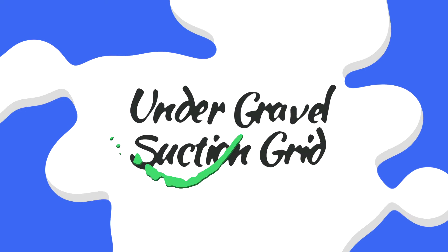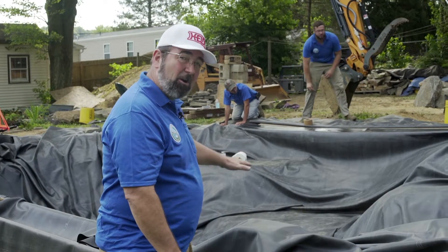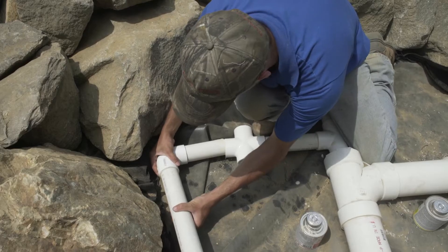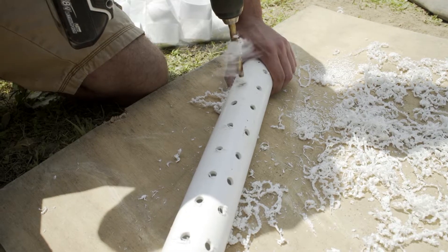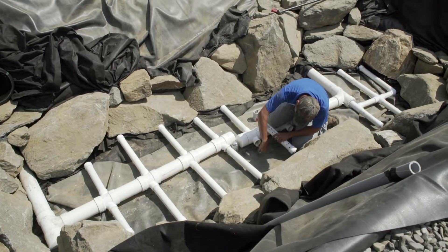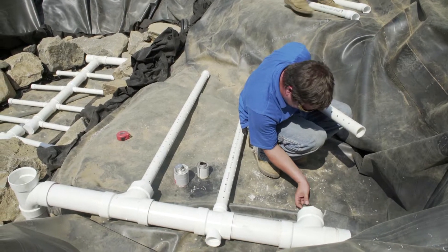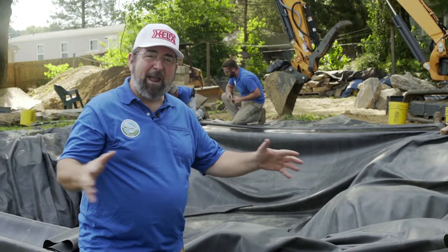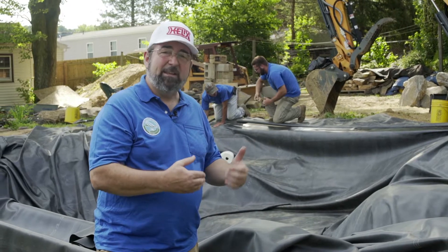Now we're going to talk about the third aspect of the four-fold filtration system, which is our under gravel suction grid. The entire flat bottom of this pond is going to become a filter. It's going to have a PVC grid perforated across the bottom of the pond, kind of like a French drain. We're going to draw water through that grid down through eight to ten inches of three-quarter inch gravel. That gravel becomes a biological and particle filter, and the result is you never have to clean the bottom of the pond.